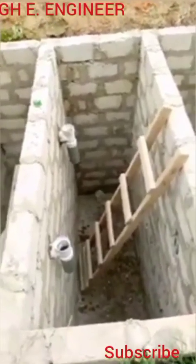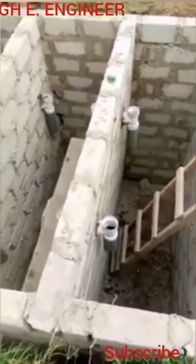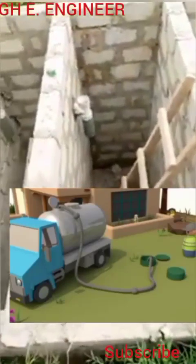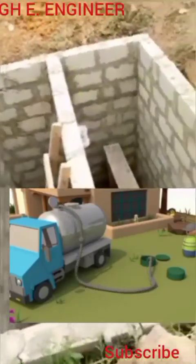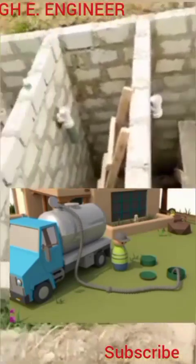Building a septic tank is not easy — it costs a lot and takes a lot of time. But once you install this design, you are totally done and at rest. There is no way you will be coming back to dislodge it after three or four years. No way.